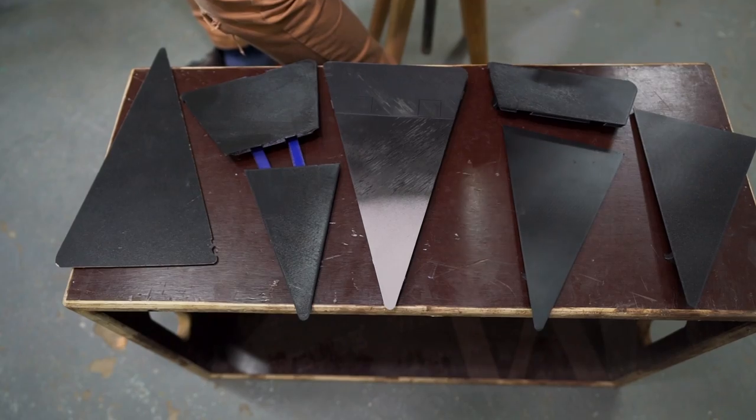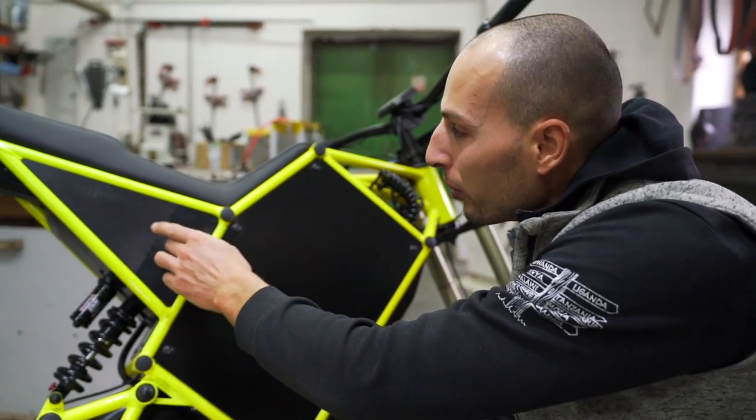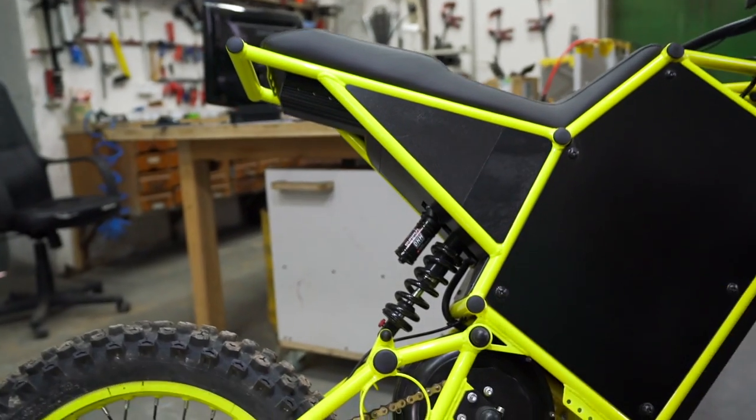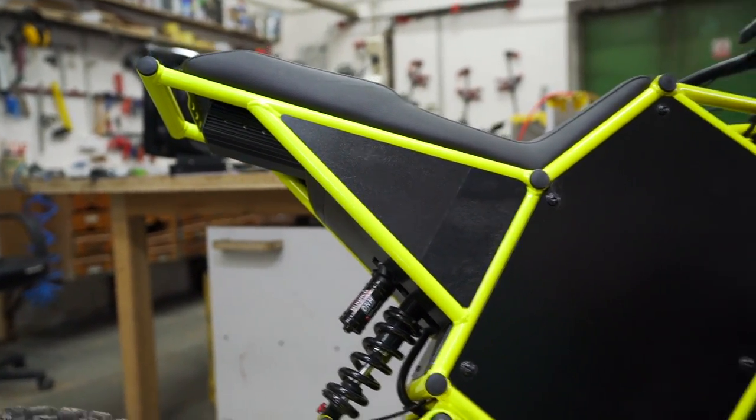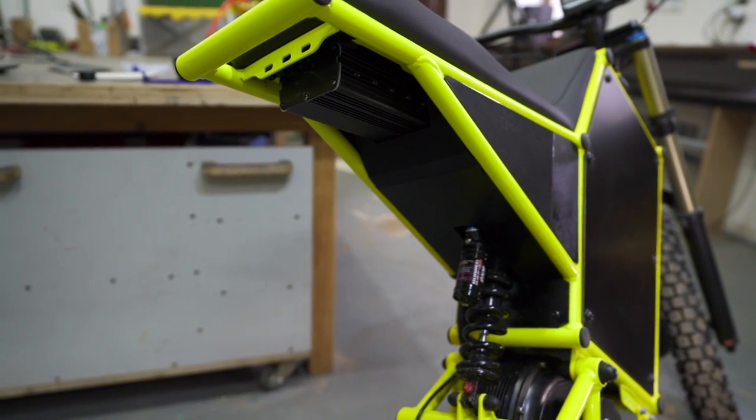It took some time to design all these panels, but it was definitely worth it. Because now we have all these different parts with a specifically designed lock, so you can have any color palette you can imagine.